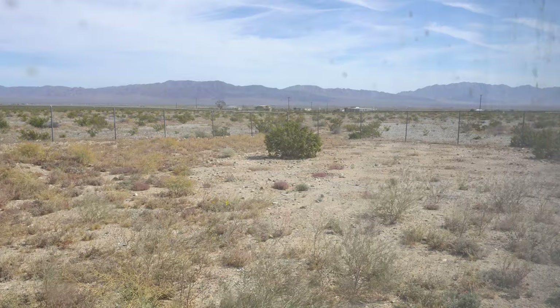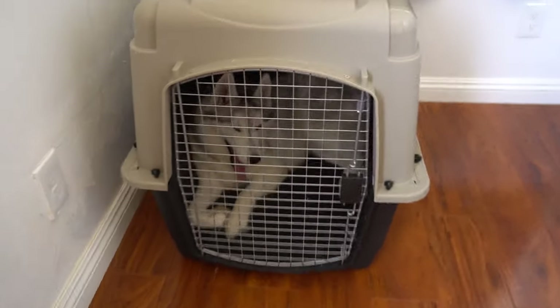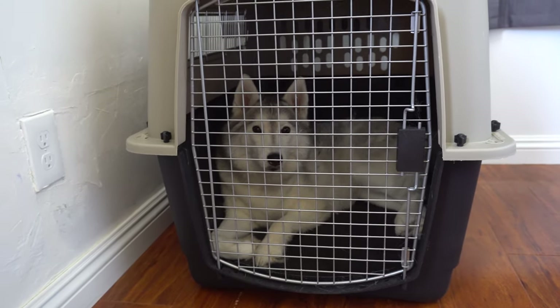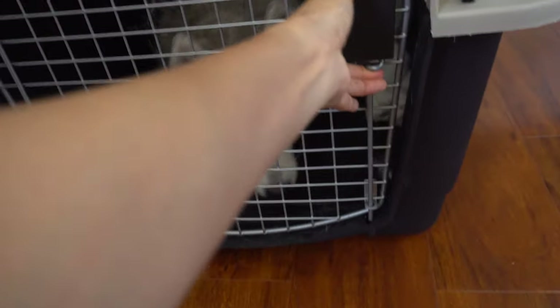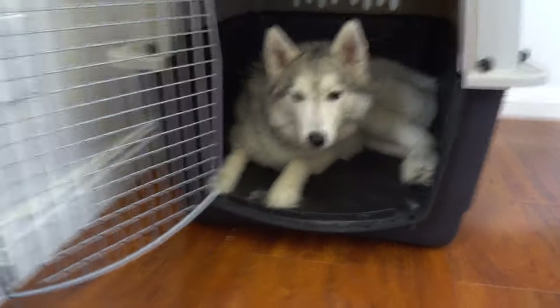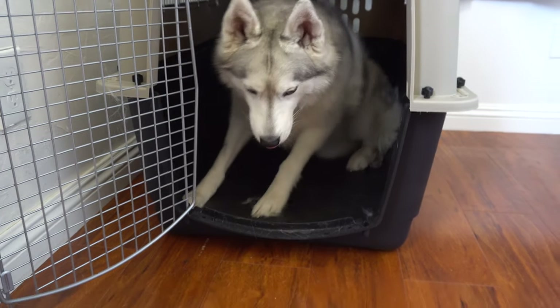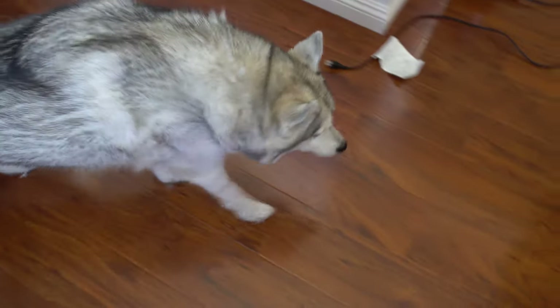Morning — it's Sunday, waking up in the desert. I feel pretty rested. Let's see what's outside the window. Not bad. Wow, all that light screwed up my camera. Good morning — I'm gonna let her out now. Side head break, good. We gotta put on our collar today.